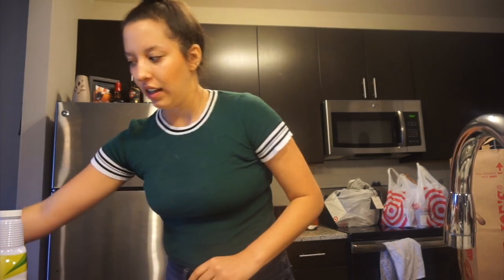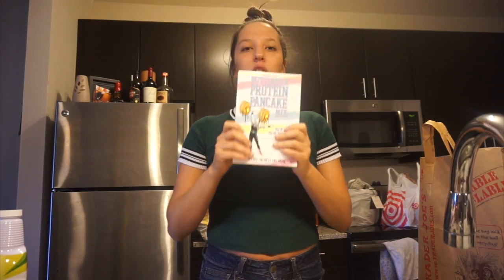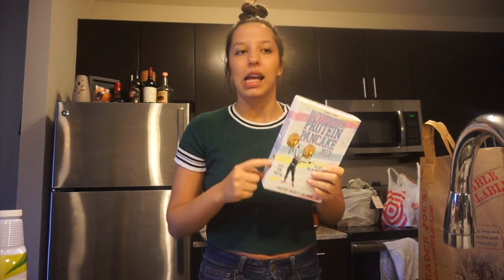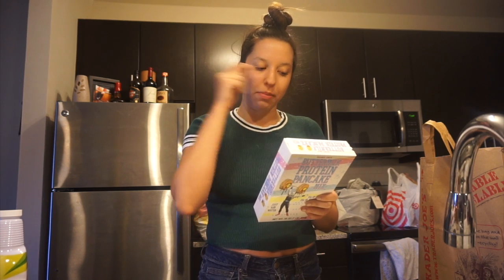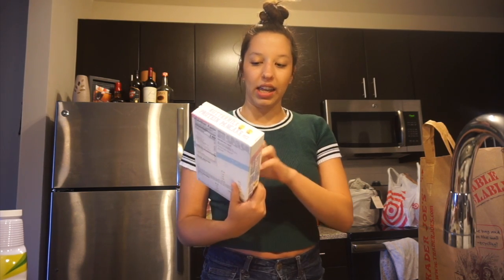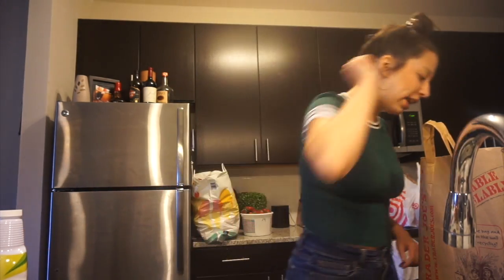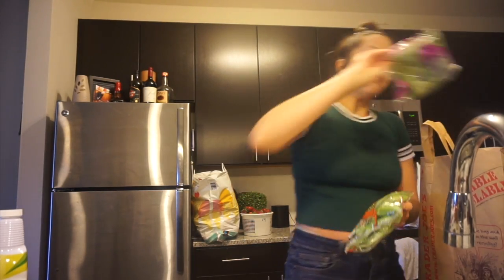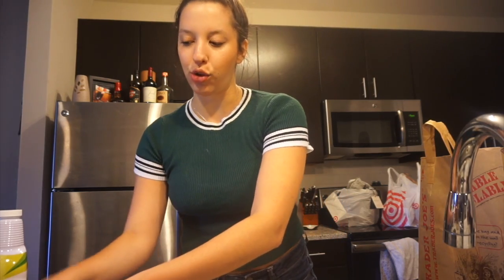I got almond milk. Before I had gotten Kodiak pancake mix and nutrition-wise they were pretty much the same, but this new one had less carbohydrates and more protein, though more calories. I'm going to try it out — it was brand new at Trader Joe's so I decided why not. Oh, and these snow peas! I literally couldn't find these anywhere and then I found them at Trader Joe's. They're a great way to add veggies into your meal.